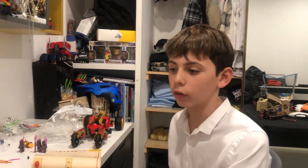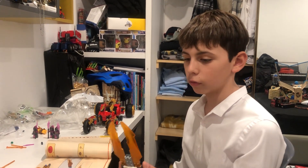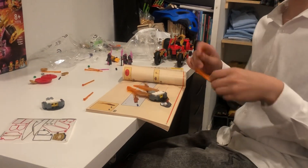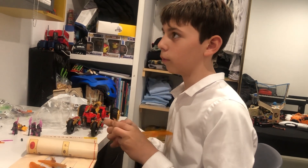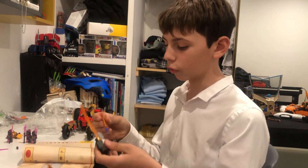Hey guys, welcome back. Sorry about the little malfunctioning on part five. If you guys don't remember, we have our two blades that we were building. Make sure to hit that like button and subscribe, and maybe even make that notification bell from gray to blue. All right, let's go back into it.